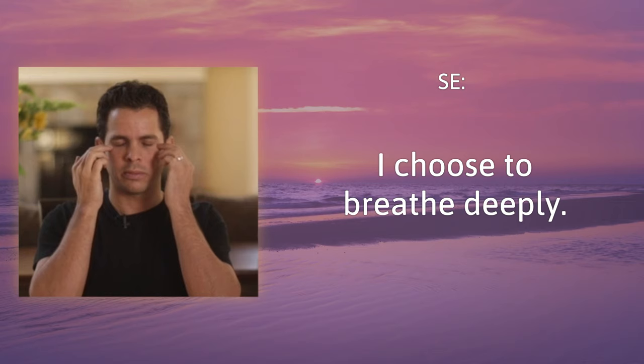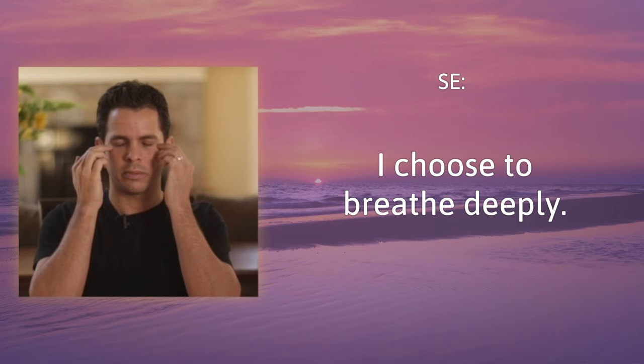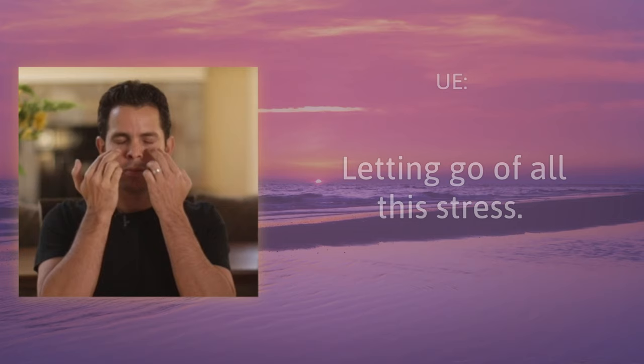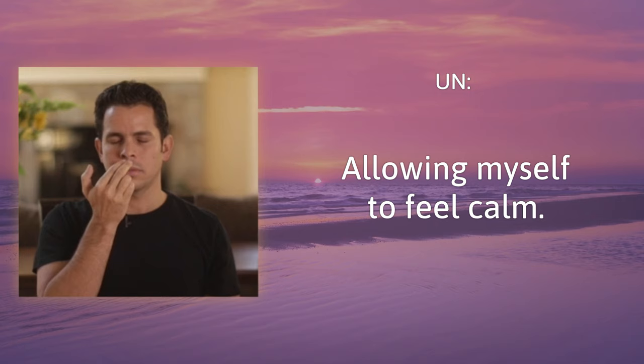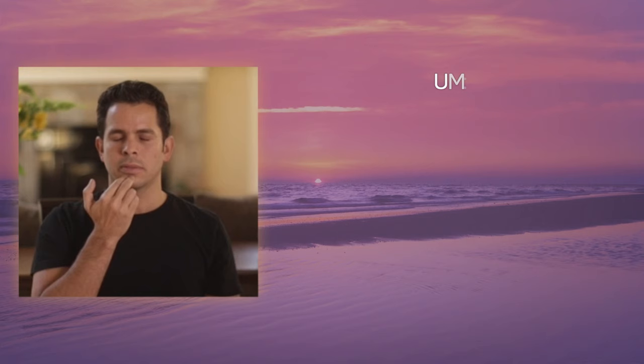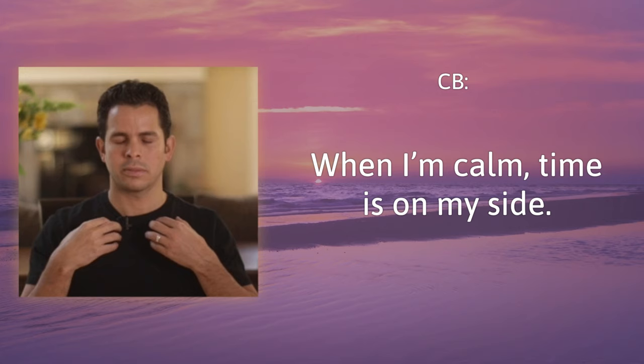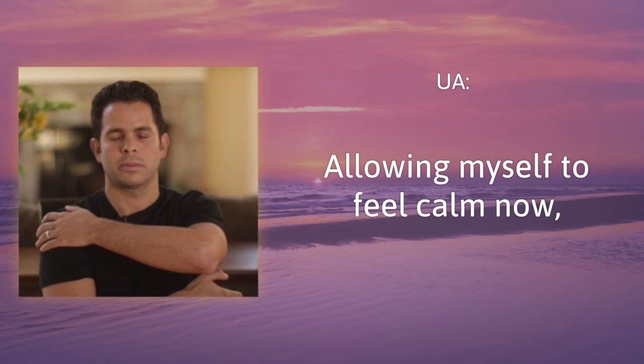Eyebrow: feeling calmer gives me choices. Side of the eye: I choose to breathe deeply. Under the eye: letting go of all this stress. Under the nose: allowing myself to feel calm. Under the mouth: teaching my body how to relax. Collarbone: when I'm calm, time is on my side. Under the arm: allowing myself to feel calm now. Top of the head: to release all these thoughts.